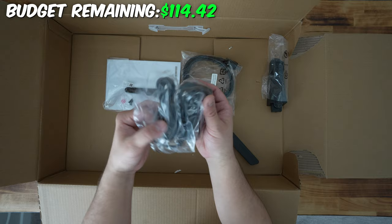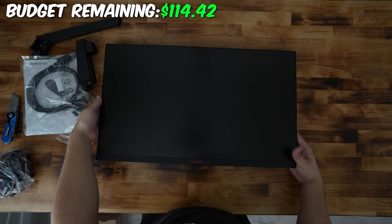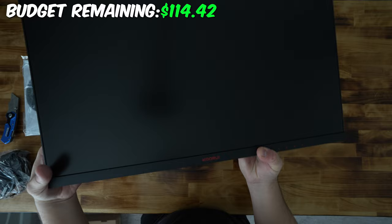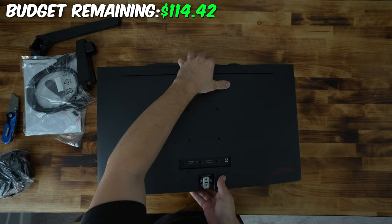Inside the box, underneath the monitor, we've got the power cable, the stand, the mounting equipment, a display port cable — actually really nice — and then the stand for the back of the monitor. Here's the panel itself. It's got some red branding at the front. On the back: VESA mounting, display port, two HDMIs, and audio plus power. I'm actually really impressed.